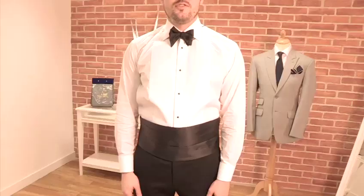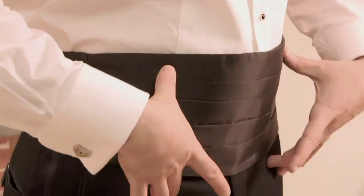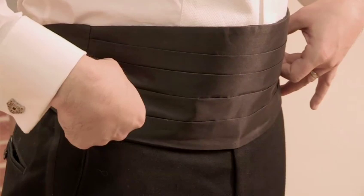It really is quite straightforward. It's just fastened around your waist and meant to be worn about midway through, so that your actual waistband or your trousers bisects the cummerbund sash about midway.